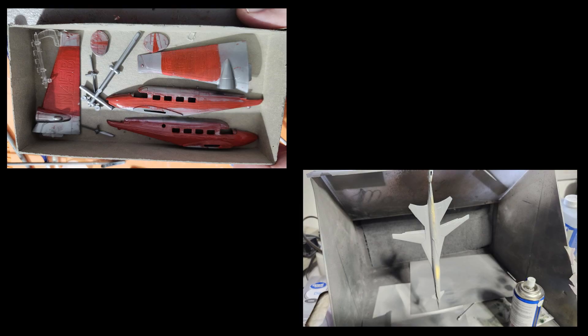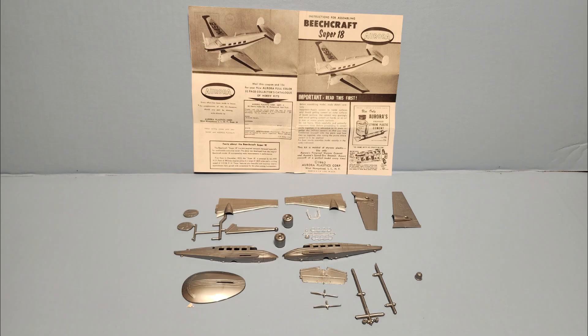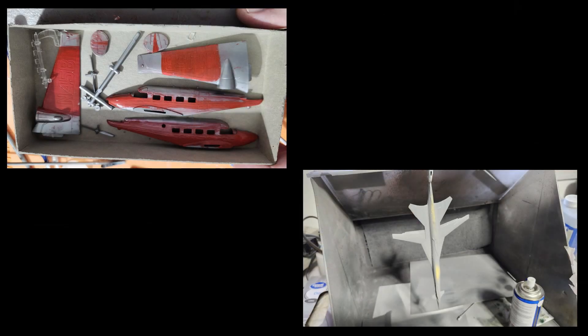These are the two kits waiting for me when I get to the workbench today. That's what we've got for this morning — thought you guys might like a little update on what's going on on the desk. Take care of yourselves, we'll talk to you later. As always, model on.